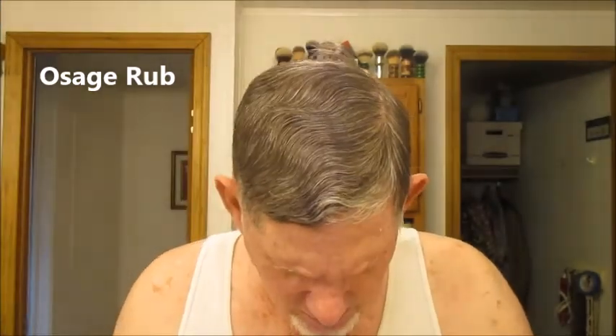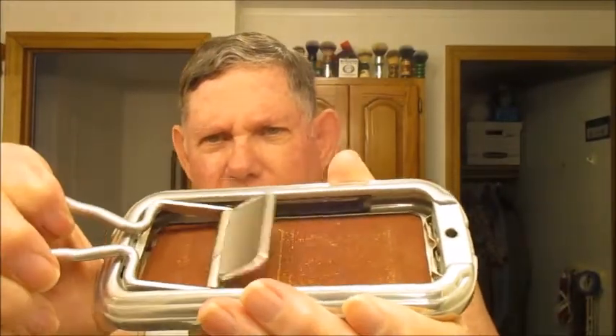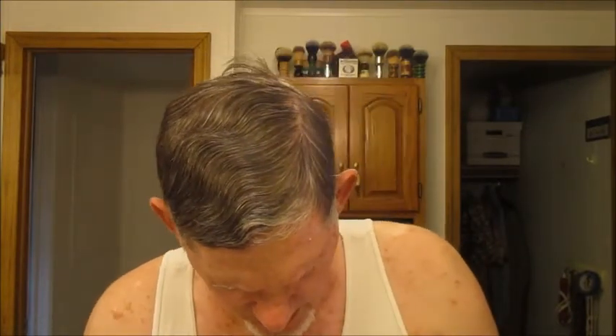The first thing on the agenda today is that we're going to strop the blade — it's going to get kind of loud here, but we're going to give it a good old strop. See the way the blade goes back and forth, just stropping on the leather. There we go.